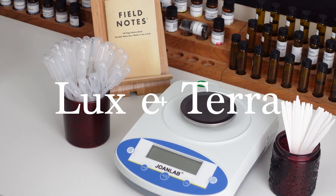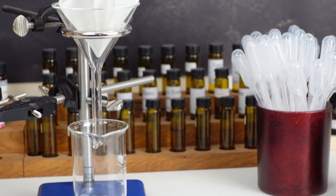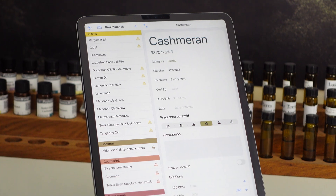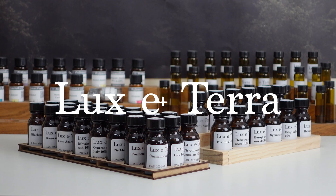This video is sponsored by Luxeterra, my online store where you can find all of the essential equipment for perfumery. Only good quality and good value for money products make the cut, and I use almost all of the products myself when making perfumes for my brand. To browse the full range of products visit www.lux-terra.co.uk or click the link in the description.